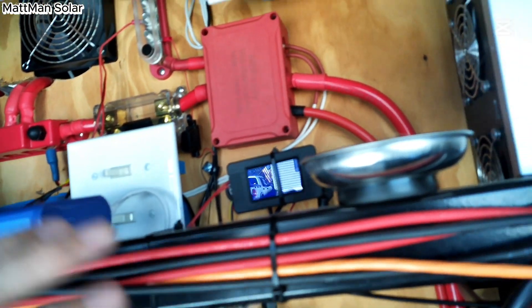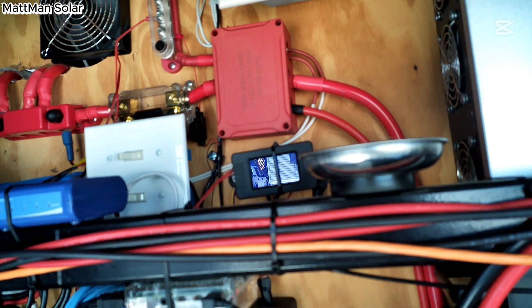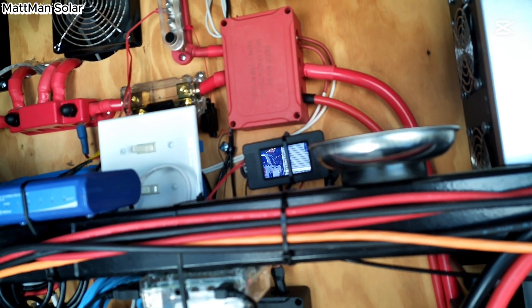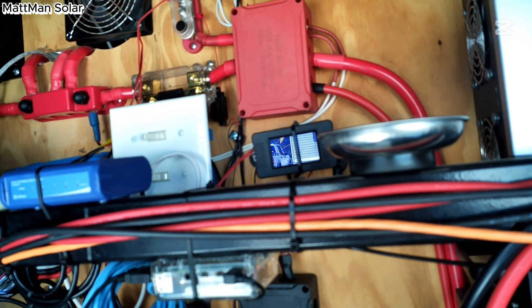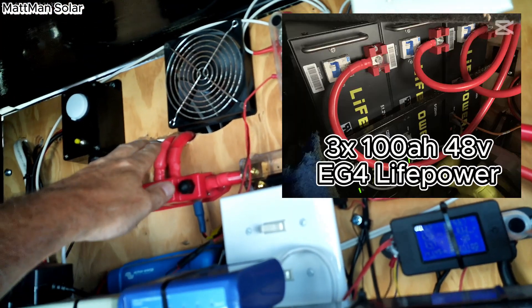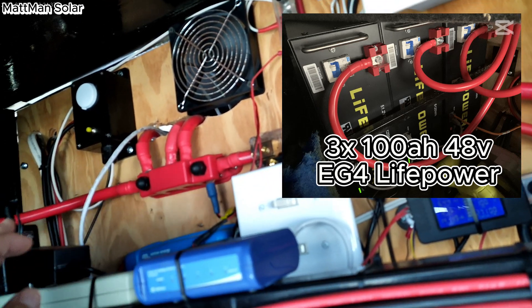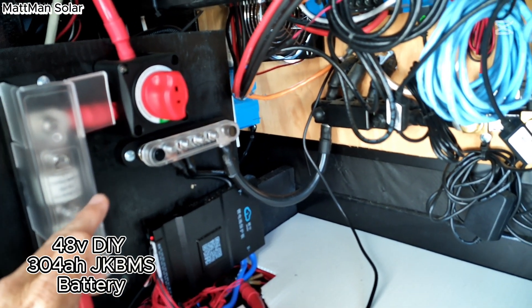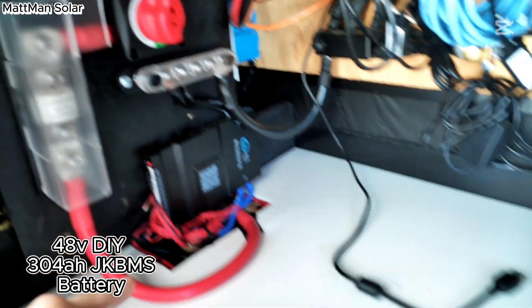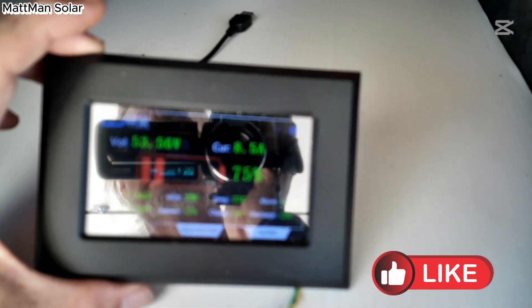I also have a little router here which runs through the Starlink router network. Inside there is also a Solar Assistant that is connected to the EG3 batteries. I have three EG3 100 amp-hour batteries — that's a V-front 2 — and I have one 304 amp-hour DIY battery here, as you can see, using a JK BMS and charging from there.